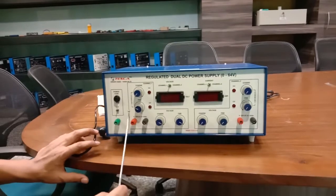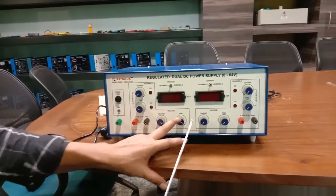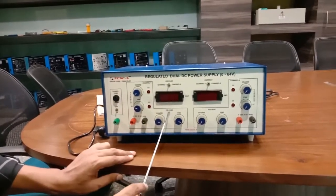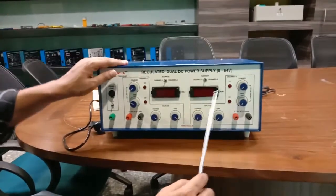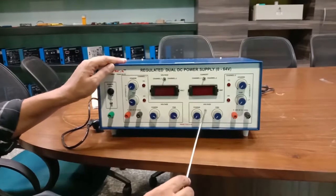This is the coarse and fine knob to set the desired current, and similarly this is the coarse and fine knob to set the desired voltage. Channel Two also has coarse and fine knobs to set the desired current and the desired voltage.